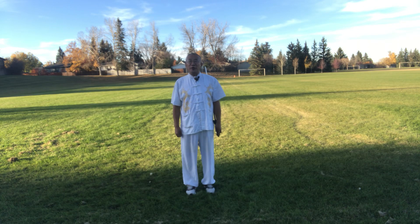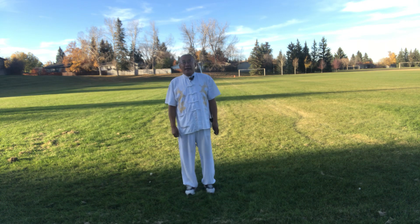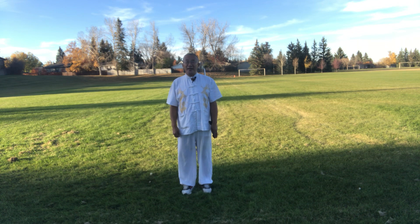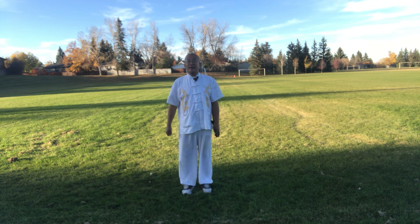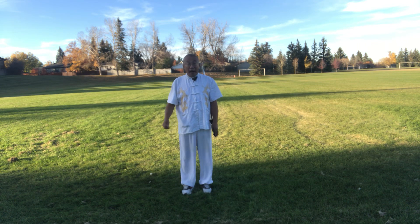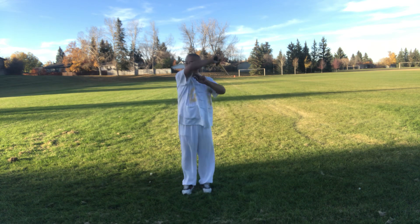Today we introduce the 42 Tai Chi swords, the 29th movement. The 29th movement's name is 'U bow stance and chop sword.' In this movement, there are only two decomposition actions. The first decomposition action's name is 'fall foot and brim sword.' The second decomposition action's name is 'bow stance and chop sword.'